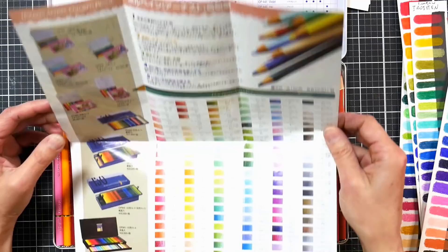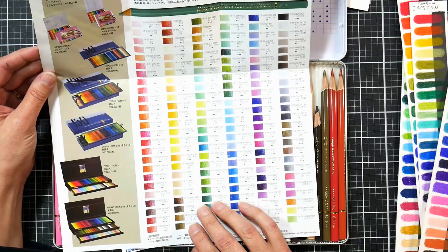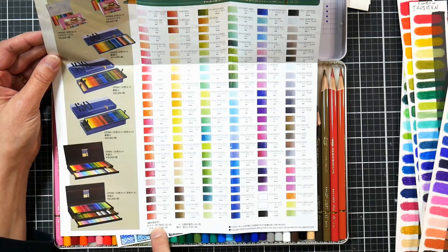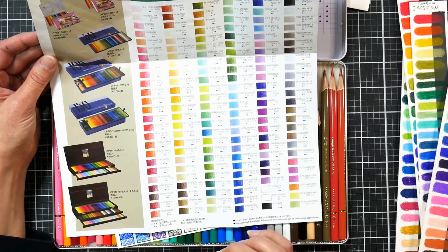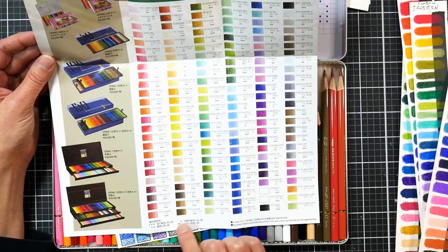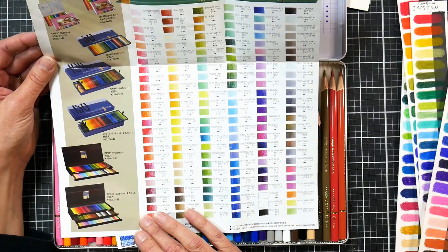One of the nice things about these pencils is that they have a lightfast rating — their own system. It goes from zero stars to three stars, zero being not lightfast or not rated, and three being excellent lightfast. They consider all their star ratings to be at least 'will not fade,' and they don't even call a one-star rating a 'low lightfast color.' So I'm a little skeptical of those ratings.